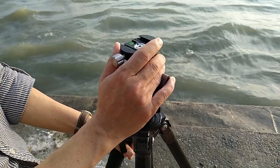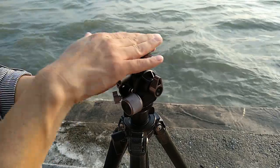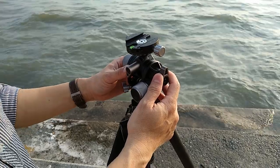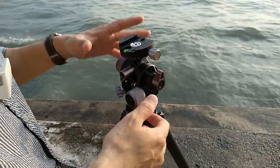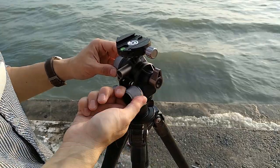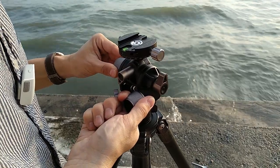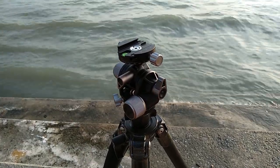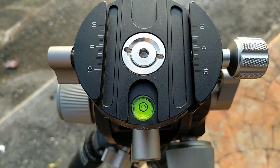The only thing I don't have in this setup is a plate where I can slide, but since I'm shooting subjects at infinity I don't need to adjust for the nodal point — there's not going to be any parallax error. Now I've set up the column and it's straight, but the top part is not, so I'll just have to fiddle around with the knob to get a very accurate and precise level. So now this is perfectly level.